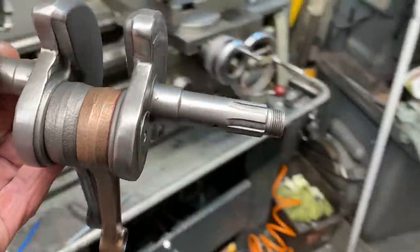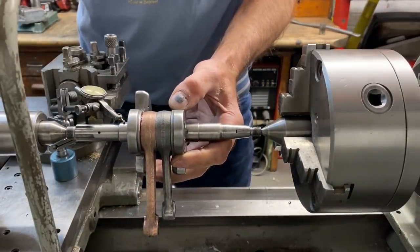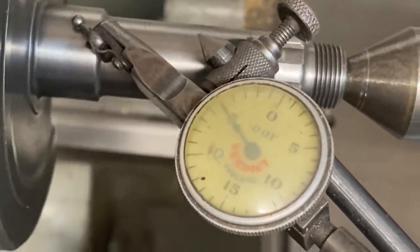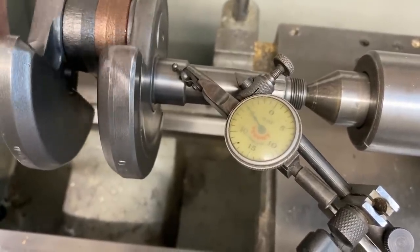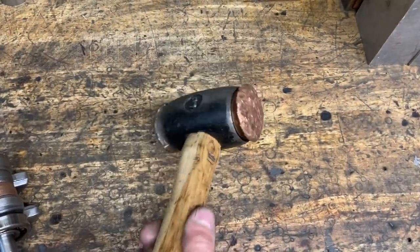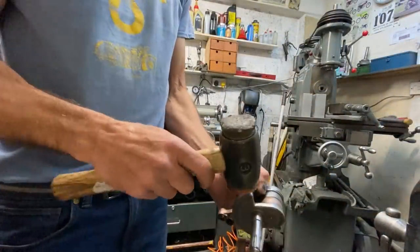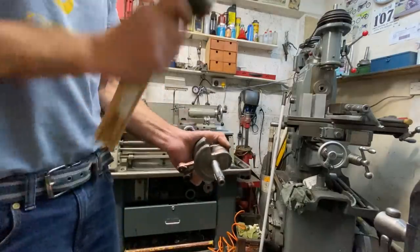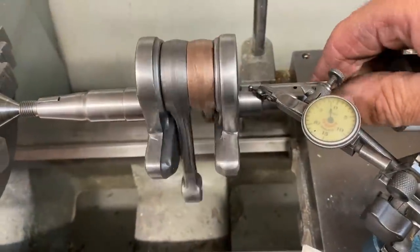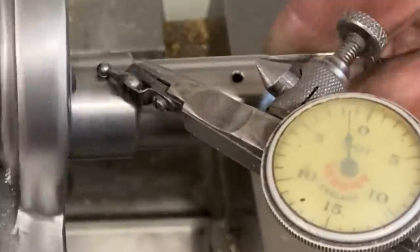With the crankshaft assembled, I take it over to my lathe and place it between centres. Then, using a DTI, I check for run-out — about 25 thousandths of an inch out. Not bad for a hand assembly by eye, but it has to be a lot better than that. So you find the high spot, take it out of the lathe, and use a big copper hammer to tap it true. This can take several attempts. After truing the crankshaft with my copper hammer, I return it to my lathe and check with the DTI — it's now within half a thou. That'll do perfectly.